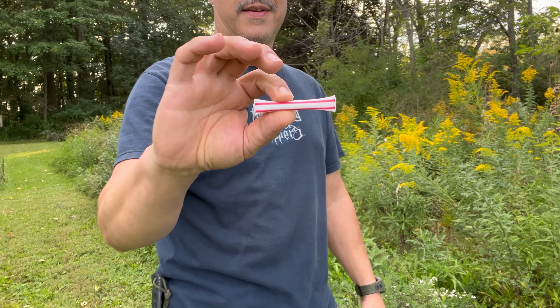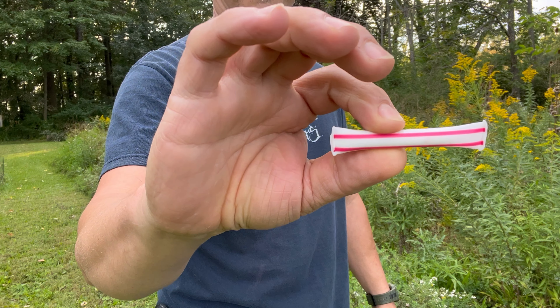Welcome back to another Light My Fire Friday. Today we're going to be lighting the fire with one of these. Inside this straw we got a gel wax coated cotton. So we're going to be using that today to start our fire.